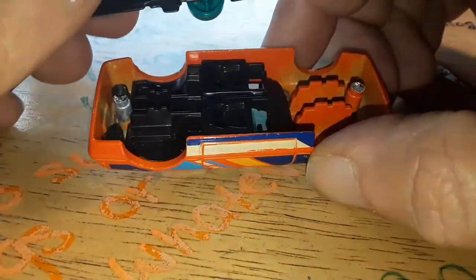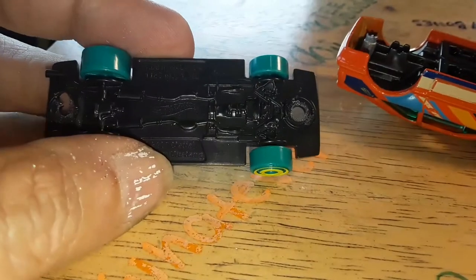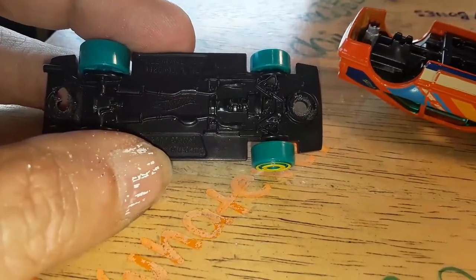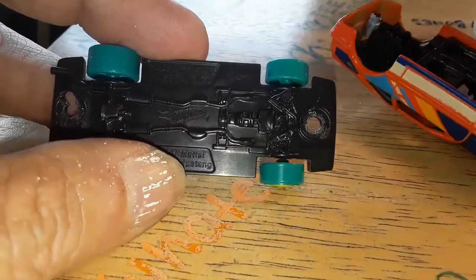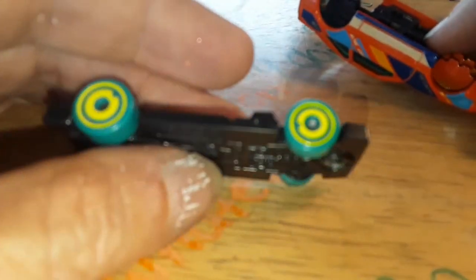Come on, come out of there. There we go. Oh, there's those wheels. There's those crap, stinking wheels. Oh my God. Whose idea was this? They should be taken out and taught some focus.